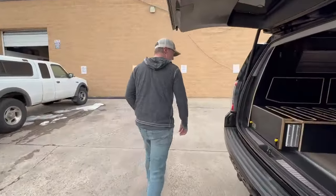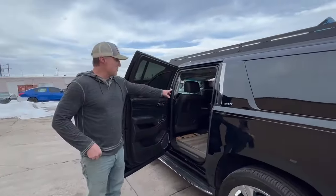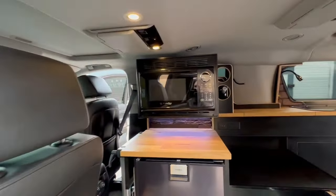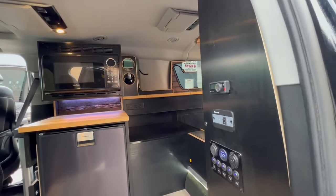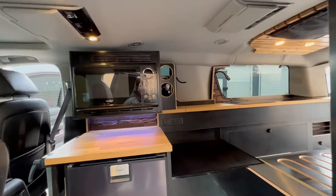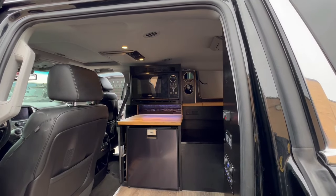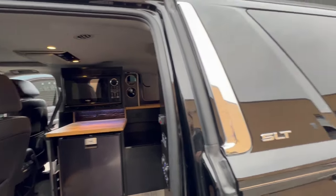Up front we have a butcher block countertop and a full kitchen area with a microwave and a Dometic fridge. You never have to plug in ever — everything runs off solar, or while you're driving the car charges everything. The fridge never has to be turned off, and the microwave runs off it too.